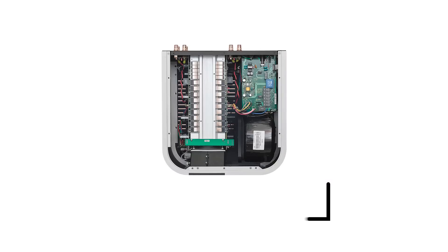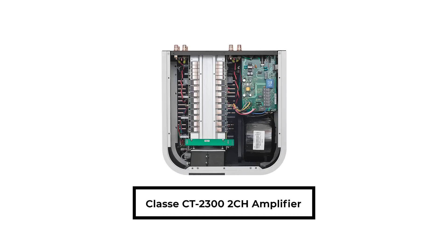But that's a really killer, very expensive amplifier with a big power supply and big heatsink area. You don't get that kind of power, that kind of finesse, that kind of engineering prowess in an inexpensive receiver — especially a two-channel receiver.